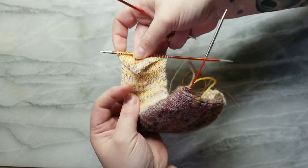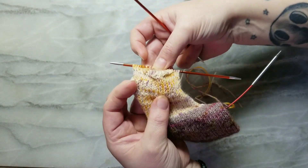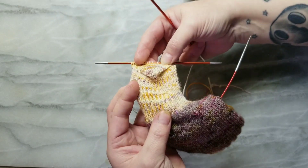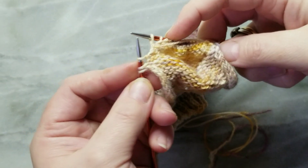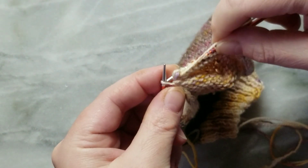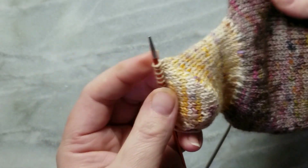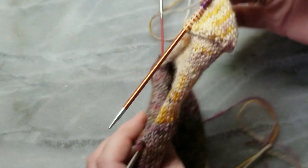This is what this particular heel turn looks like. Different methods give you a different look — I just find this to be nice and snug, easy to learn, easy to do. So yeah, you've turned your heel. I've got my last three stitches on the side, purl these two together, purl this last one — and there we go, we've turned the heel. How cute, cute little pocket! So now the next thing we want to do is pick up the gusset stitches.